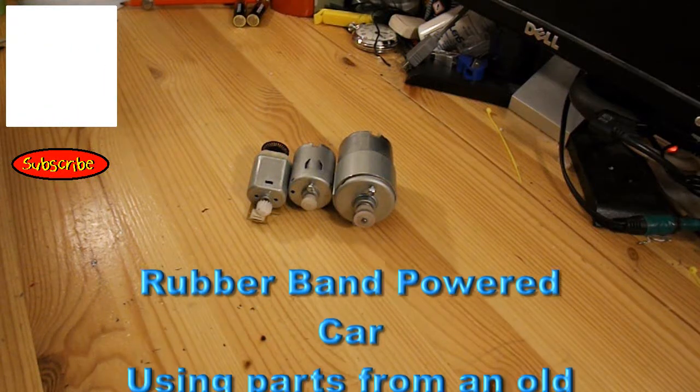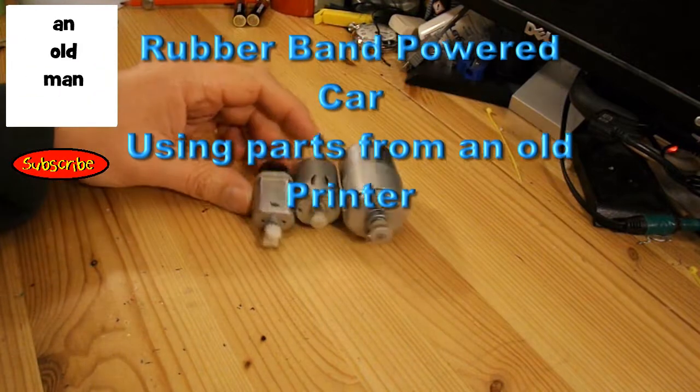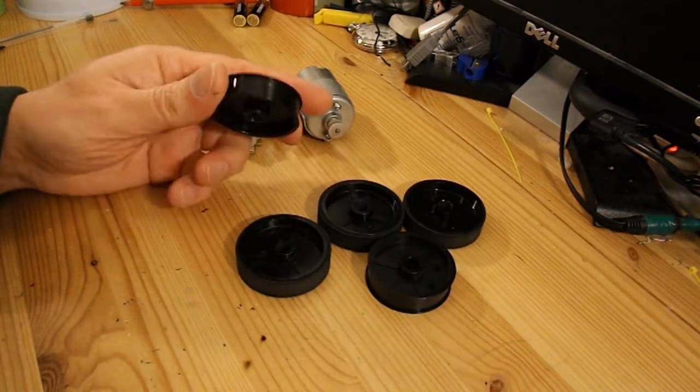Hi guys, I took apart an old printer the other night, got some rather nice electric motors out of it - all DC motors - but I also got these.